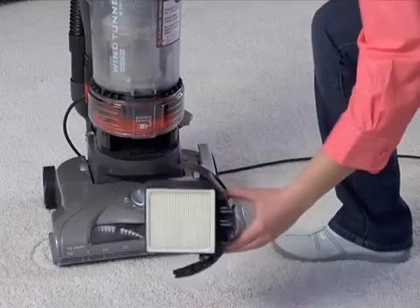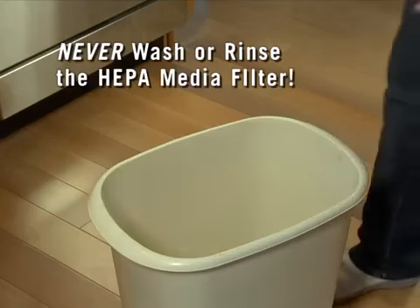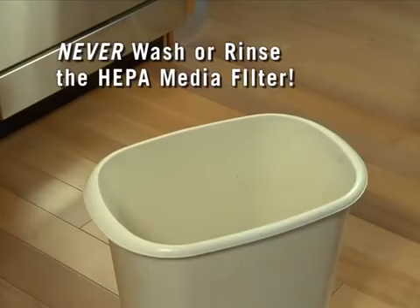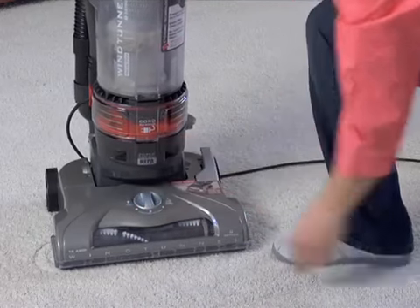Remove the HEPA media filter by pulling out the plastic filter frame. The filter should only be tapped clean. Do not wash or rinse the HEPA media filter. After tapping the filter clean, simply reinsert the filter frame back into the vacuum base until it clicks.